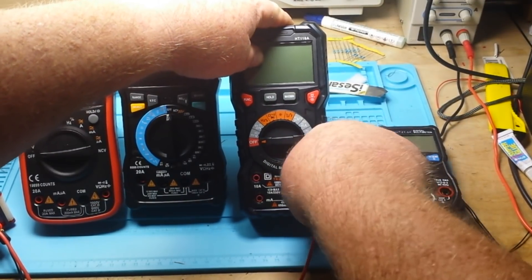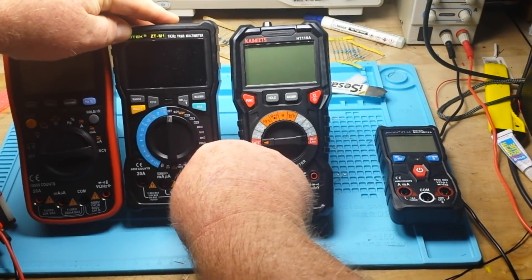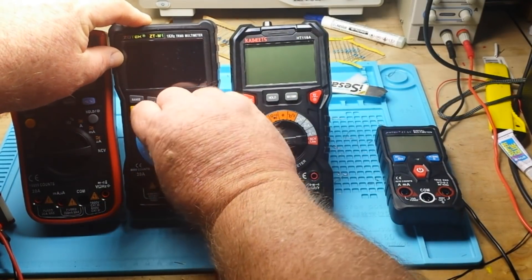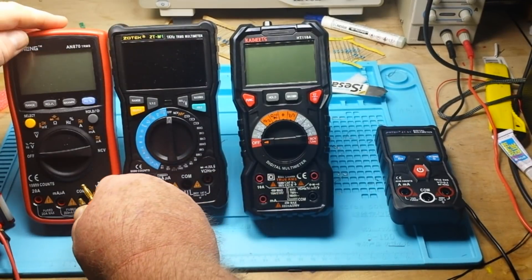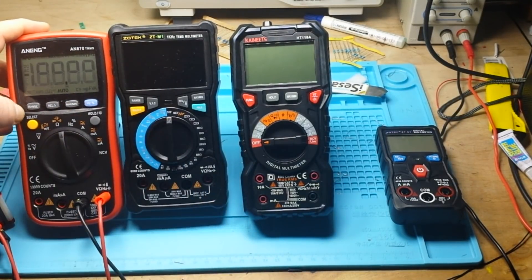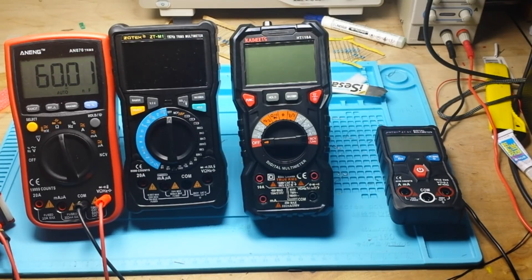The Anang — which is basically made by Zotek — reads 60.01 nanofarads. Quick accuracy on range. Overall the Kowitz was still the best performer for capacitance.